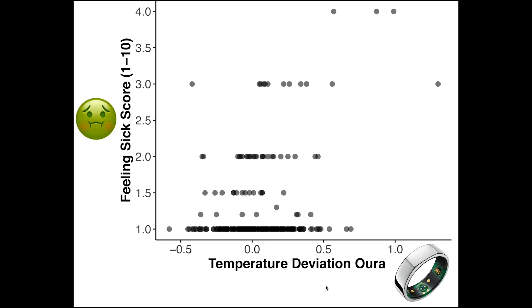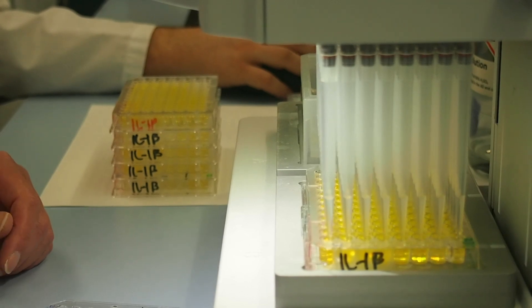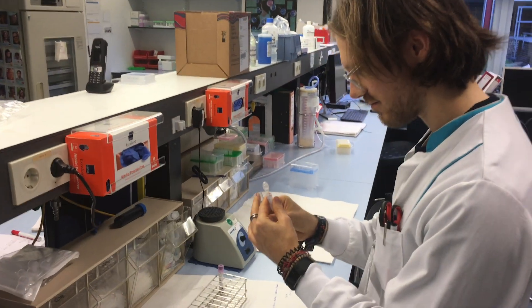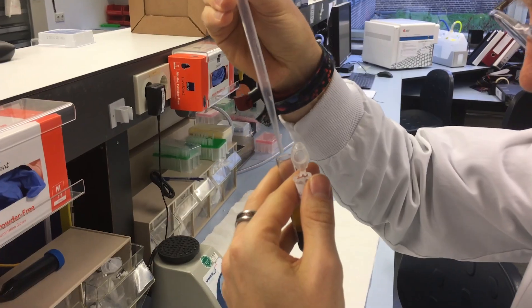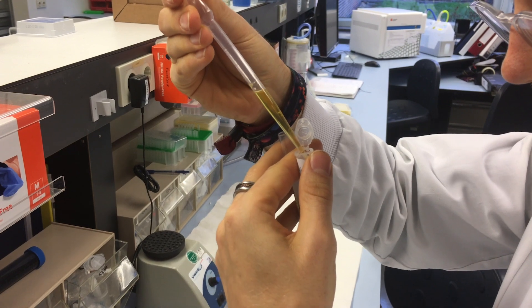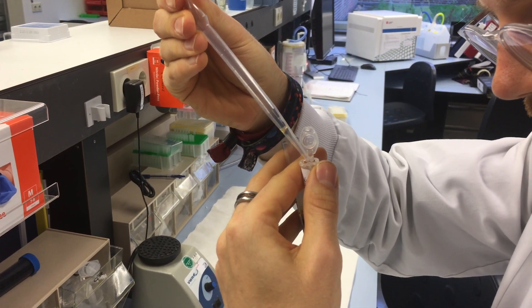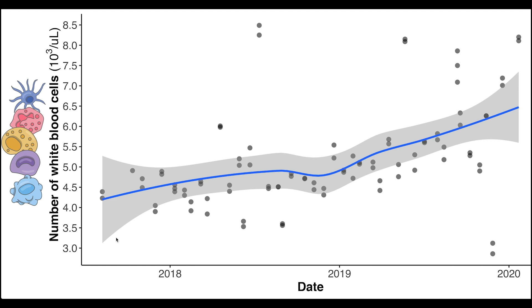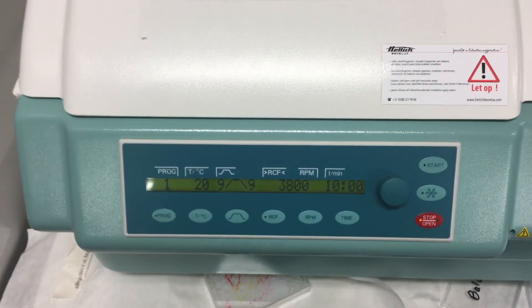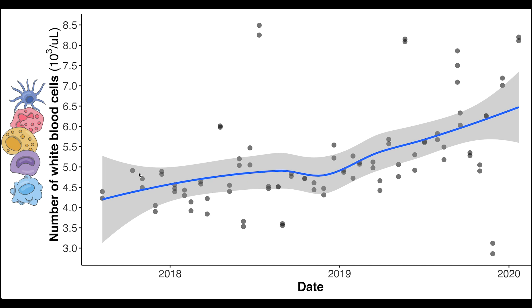I want to take it one step further and see if in those moments I felt sick there was also a change in my white blood cell count. I used to work in a lab that specializes in immunology, so I had access to all kinds of cool machines. Every three weeks I measured a whole range of immunological markers. For now I'm focusing on white blood cells, where any deviation from normal could indicate something was happening to my immune system. Each measurement day I took two or three replicate samples, which is why there are always two or three closely grouped points in the plot.